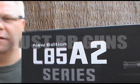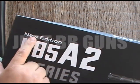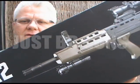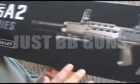Let's take a look at the SA80. This is the L85A2. This is the new edition — a brand new model just coming to the country. Let's take a look at it right now.